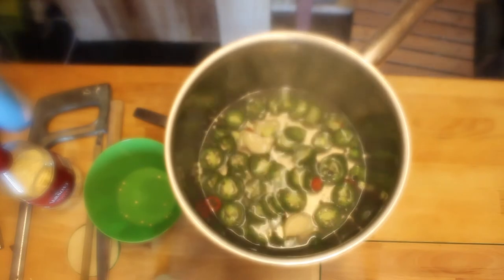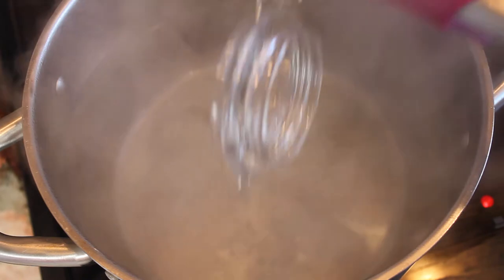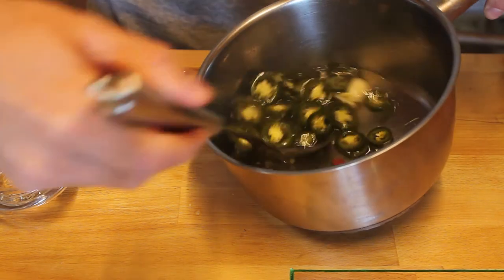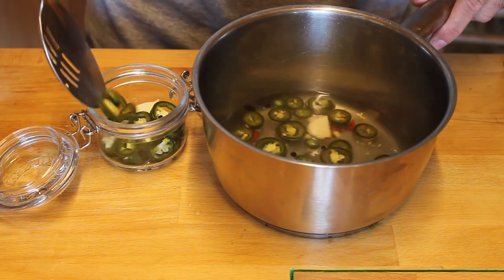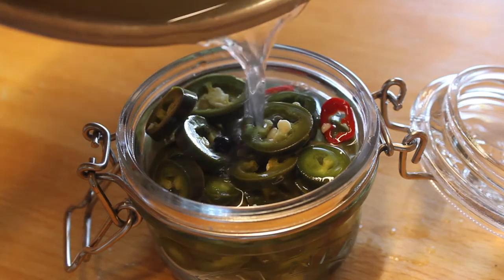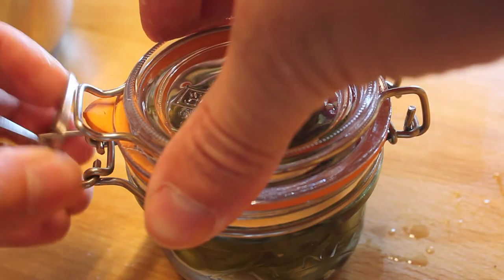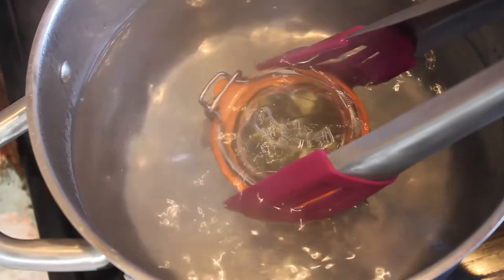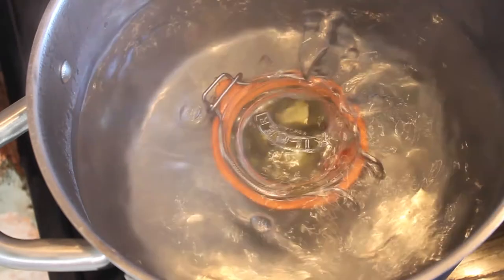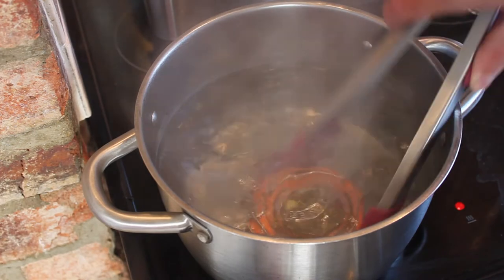Now this is where things start to get a little steamy. Now that the jar is properly sterilized we start to fill with the jalapenos. Now you want to make sure that the jalapenos are covered with the pickling liquor. You want to leave a little gap of air just at the top and that helps contract down as it cools and makes a really nice tight seal. Now you want to let these simmer for about five to ten minutes. I like mine a little on the crunchy side so I'll do them for a little bit less.